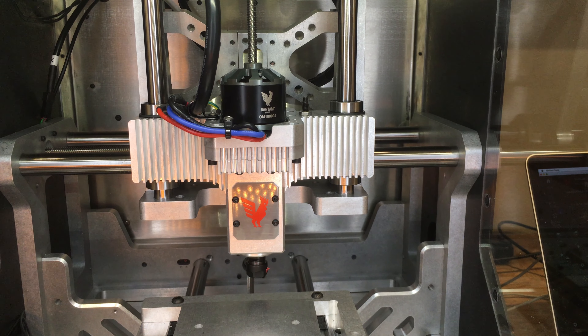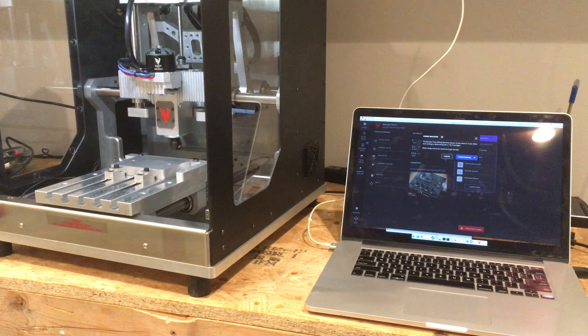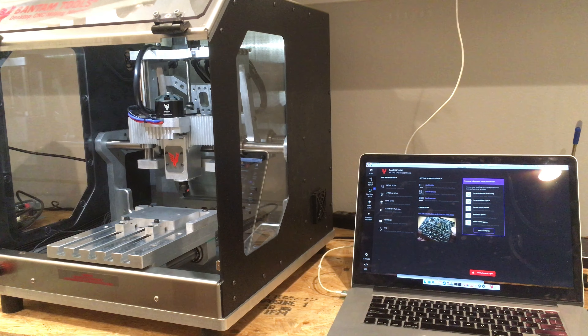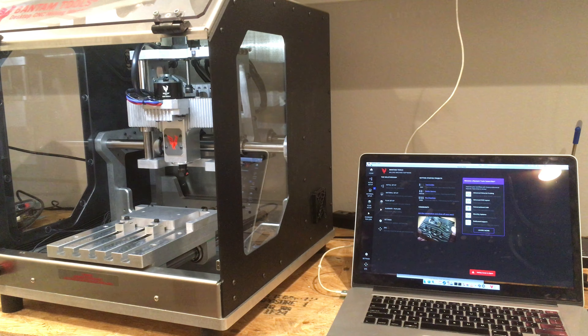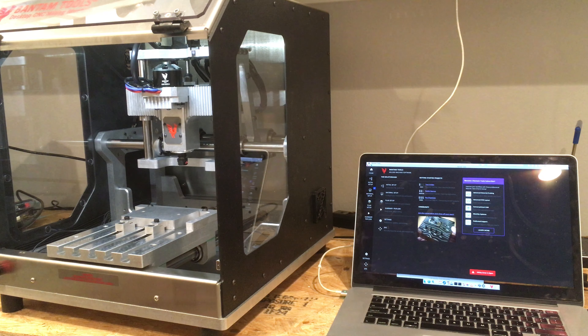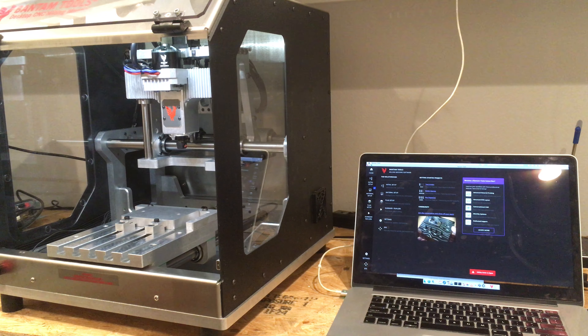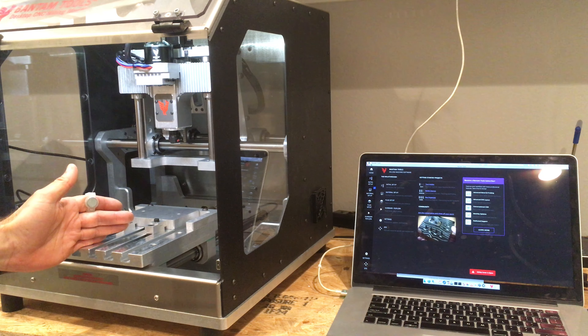We're initializing and it says 'safety cover is open,' but it's also telling me to home the machine. Let's just see if it'll home anyway — I'll click home. So it will home even with the safety cover warning. The homing is very slow. I think you could home three or four times faster than that. It's tripping an optical plunger — it's not even centered all the way.